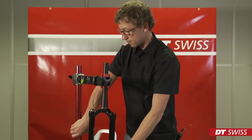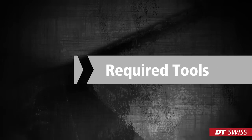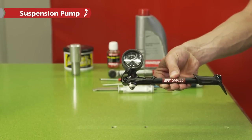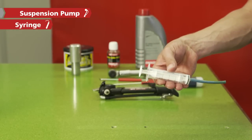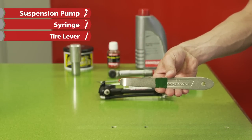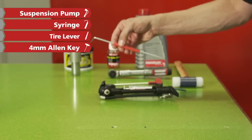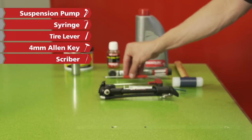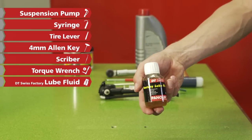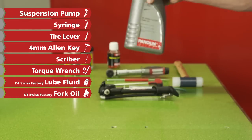Hello! In this video, you will see how to carry out a small service on a DT Swiss one piece magnesium fork. So, let's get started.